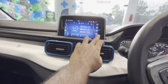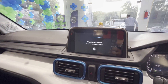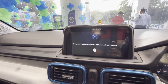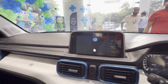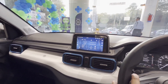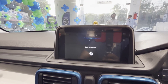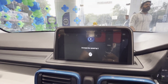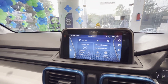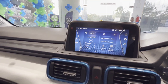You can also give a voice command. Call Aniket. Sorry, please connect phone and retry — phone is not connected. Let's try one more time. Play radio. Sure, playing AM.